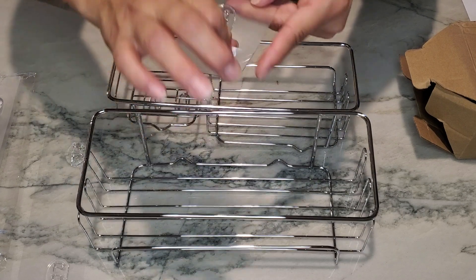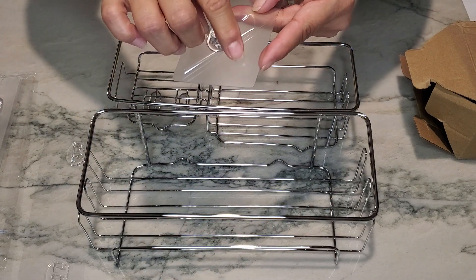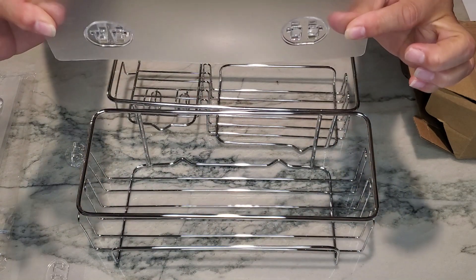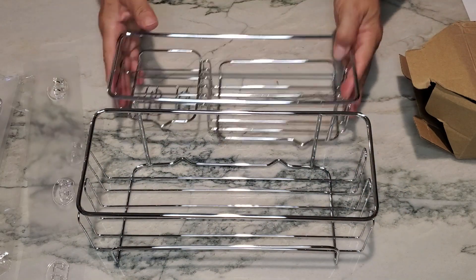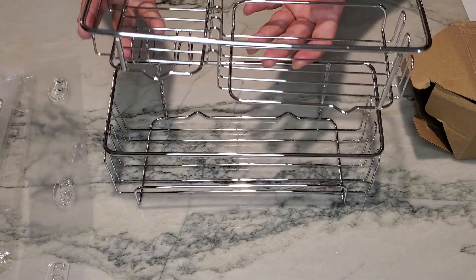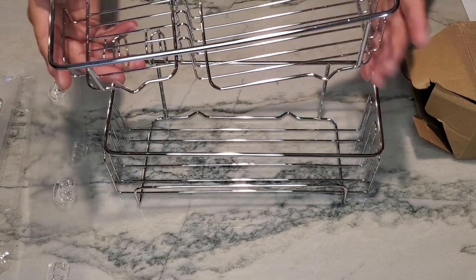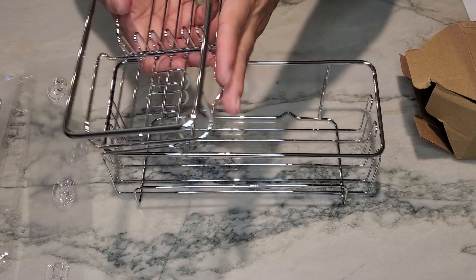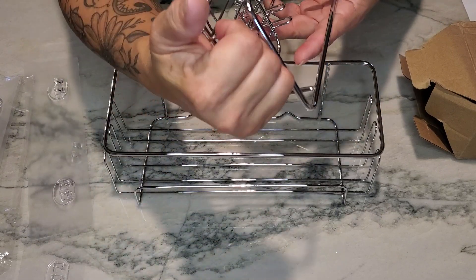Once you peel this back part off, these are super sticky to stick onto your shower. You can place them either one on top of another, off to the side, or wherever you need them. This is actually the back side, as these hold it away from the wall.